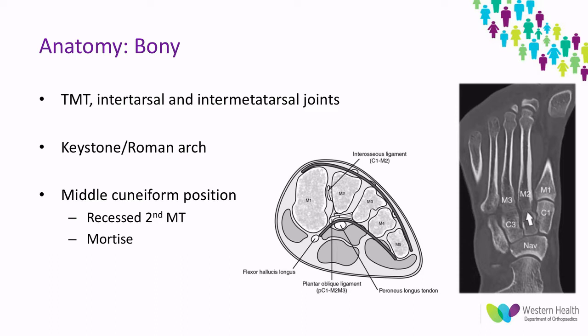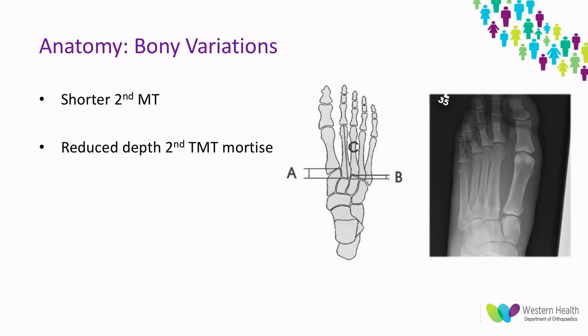The Lisfranc complex is inherently stable because of the bony architecture of the joints. The first and third metatarsals alongside the cuneiforms and their articulations form a trapezoidal arrangement, which allows the second metatarsal base to act as a keystone or Roman arch, providing inherent stability. The position of the middle cuneiform allows the second metatarsal base to be recessed approximately eight millimetres proximal to the medial cuneiform and four millimetres proximal to the lateral, creating a mortise situation that further improves stability. There are bony variations that may predispose to Lisfranc injuries, including a shorter second metatarsal and a reduced depth of that mortise.